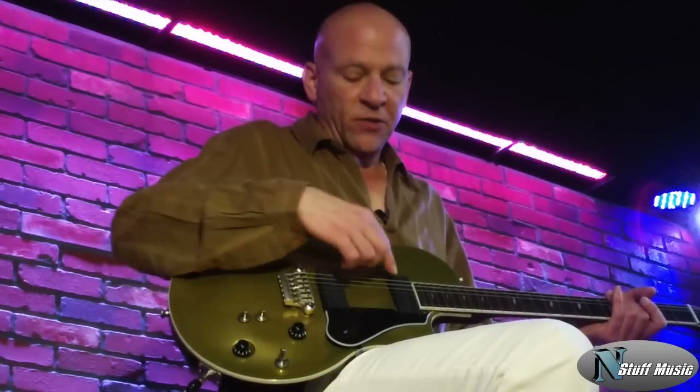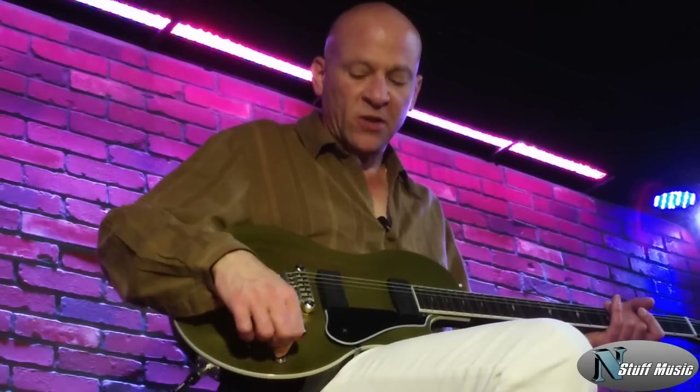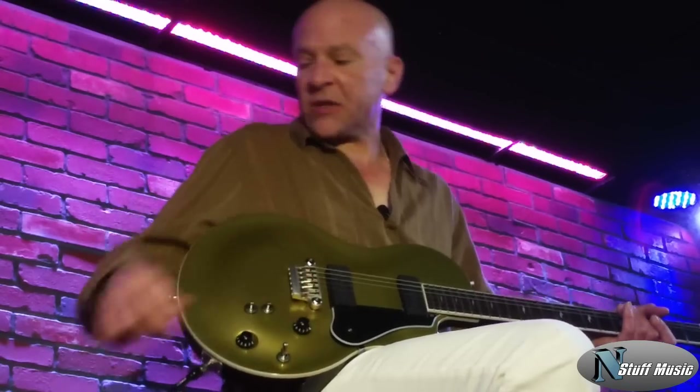There is one switch for each pickup. This switch controls the neck pickup, this switch controls the bridge pickup, and this controls the switching of the actual pickups. Let me go through some sounds with you.